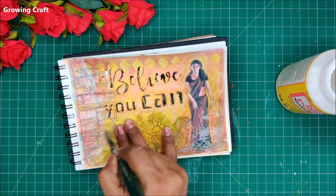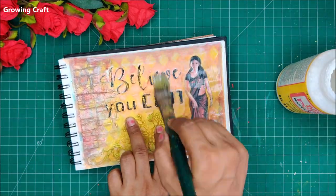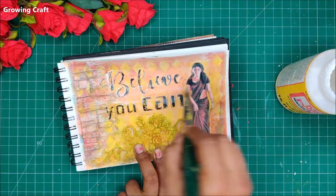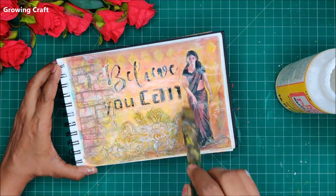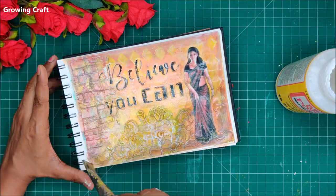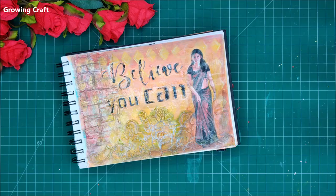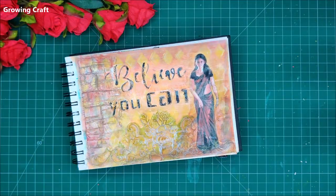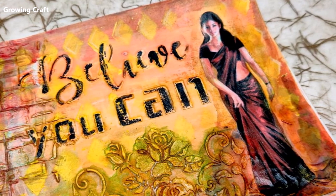For the final sealing I am using Mod Podge and I am going to apply two generous coats. This is going to make sure that nothing changes over time and my layout looks absolutely as it is. With this my layout is done. I really hope you enjoyed this tutorial — I have listed all the supplies down in the description box, do check that. Thank you so much for watching, take care, bye bye.